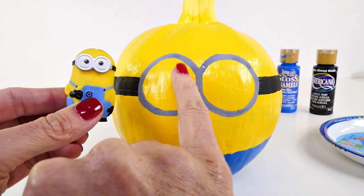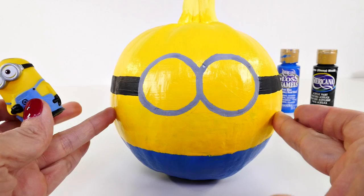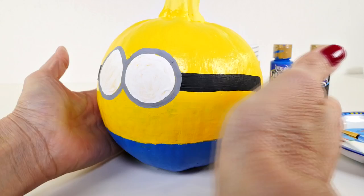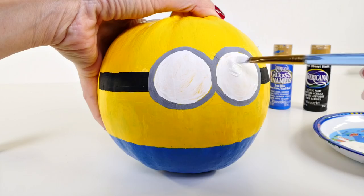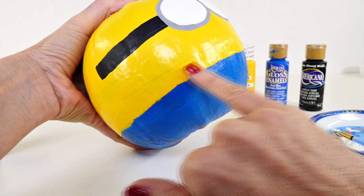I need to paint the eye area white first, then a tiny little brown circle, with a little black circle, and a little white dot on the inside. Step one: paint this white. Here is one coat of white and I think we need one more, so I'll let the white sit for a bit so it's completely dry.